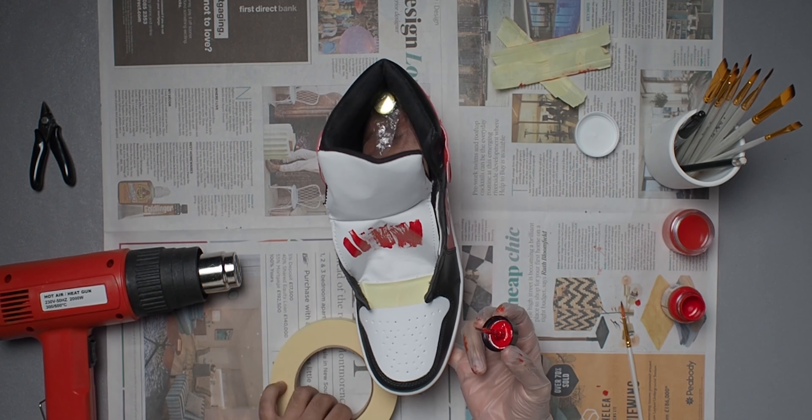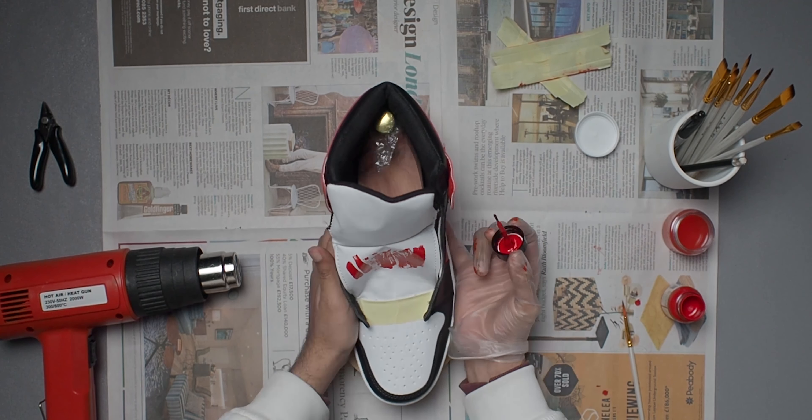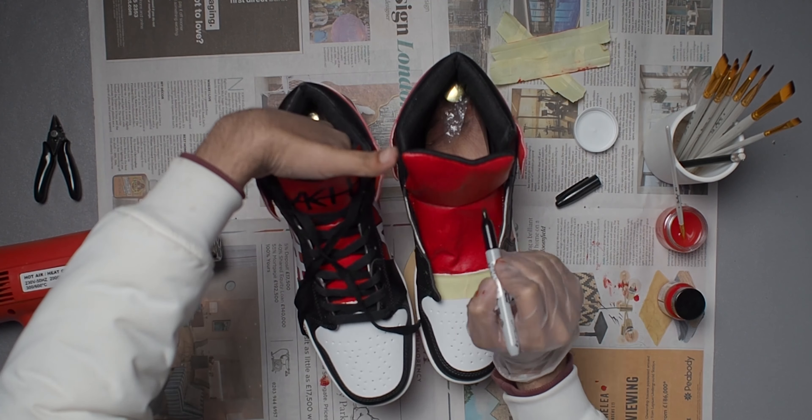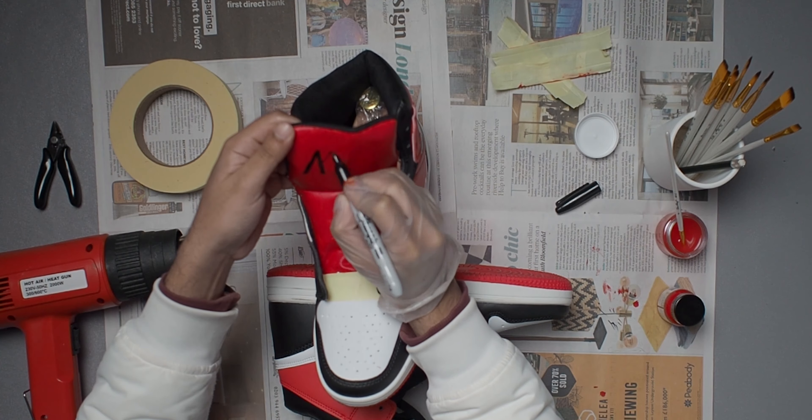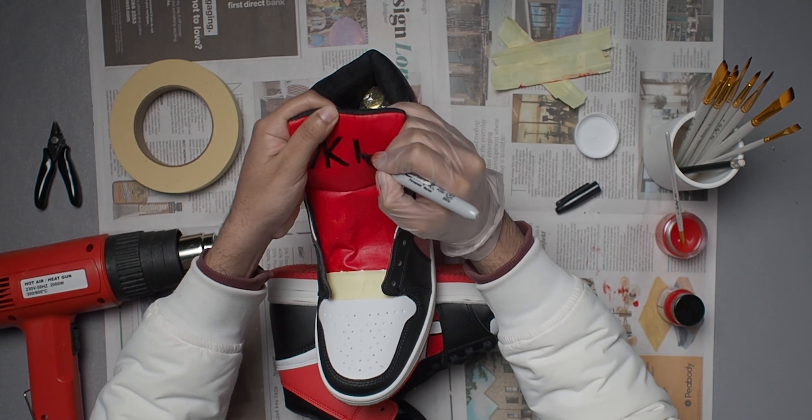It ended up looking pretty nice when finished. Up close you may spot a couple of imperfections, but from far you're hardly able to notice any of them. I also kind of like how you can see the brush strokes if you look really closely — it makes it feel like a work of art.